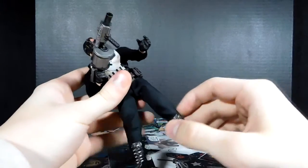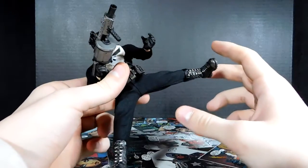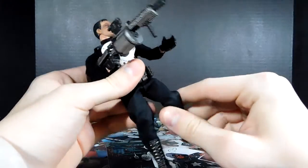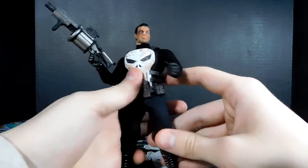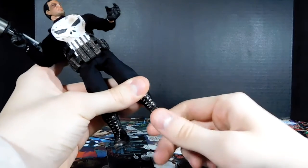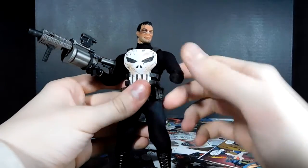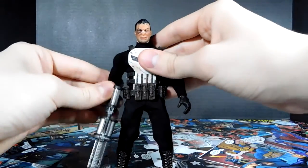The articulation is really well done. You can get him to kick up about this high, and it doesn't feel like it's going to rip if you're careful — Frank doesn't do moves like that anyway so you don't have to worry about it. Otherwise it's not tight but not too loose, it just looks good and moves well. The ankles move up a little bit but I don't want to force it since this was a pretty expensive figure.